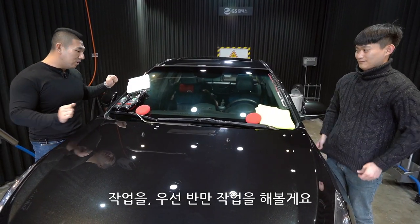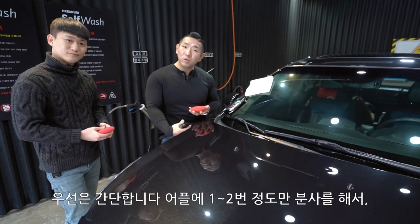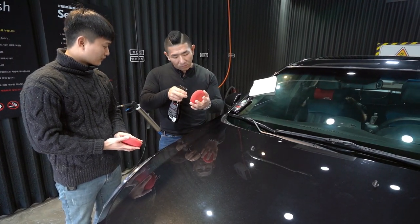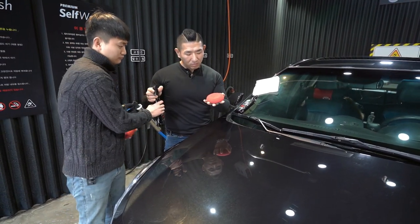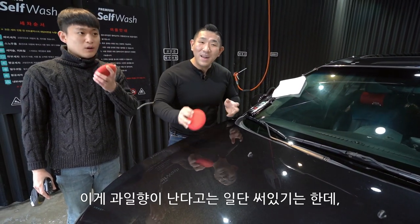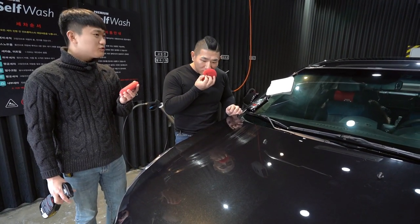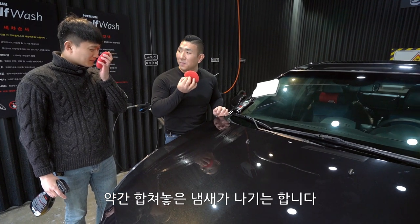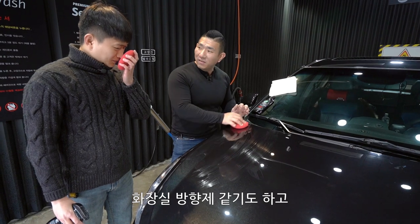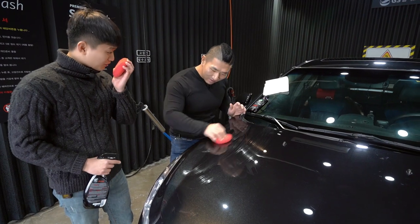작업을 우선 반만 해볼게요. 간단합니다. 어플리케이터에 한 번, 두 번 정도 분사해서 거의 한 판을 작업해주셔도 될 것 같아요. 그래핀 중에 향은 이게 과일 향이 난다고 써 있는데 진짜 과일 향이 납니다. 약간 후르츠 같은, 합쳐놓은 냄새가 나긴 하는데, 화장실 방향제 같기도 하고 하여간 좋은 냄새 쪽에 속합니다.